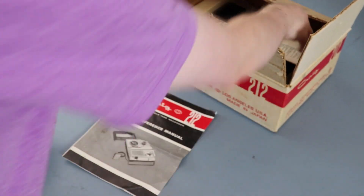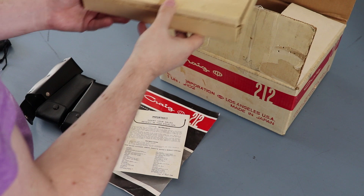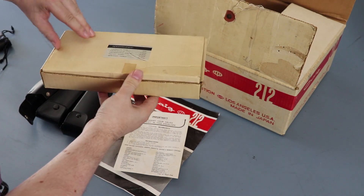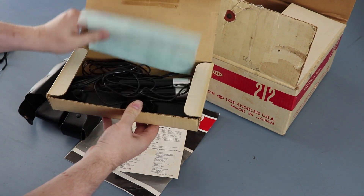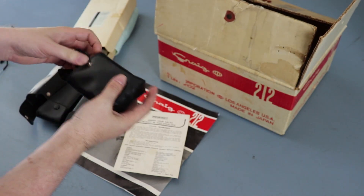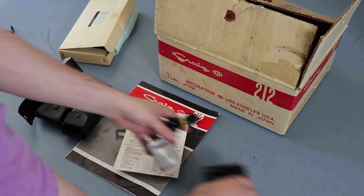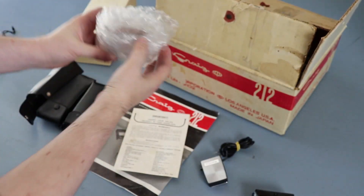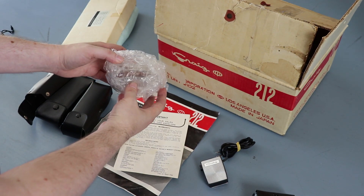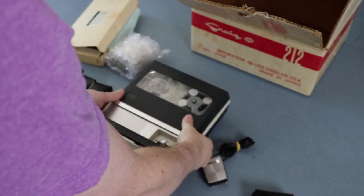It arrived in the original box. Inside were the instructions, the warranty card, and a whole bunch of accessories including a bunch of external microphones, the original microphone with a remote control so you can start and stop the tape recorder while you're talking, an extra reel of tape, a take-up reel, and of course the tape recorder itself.